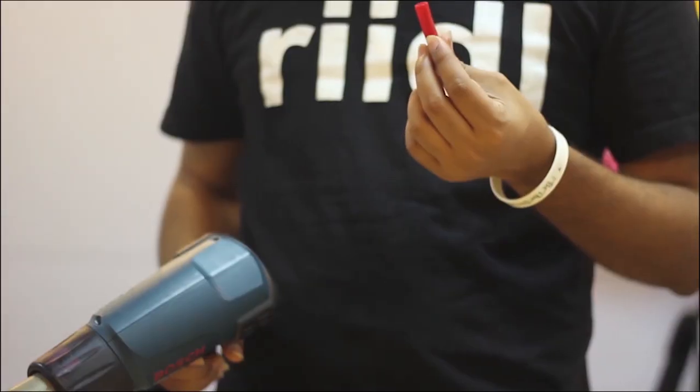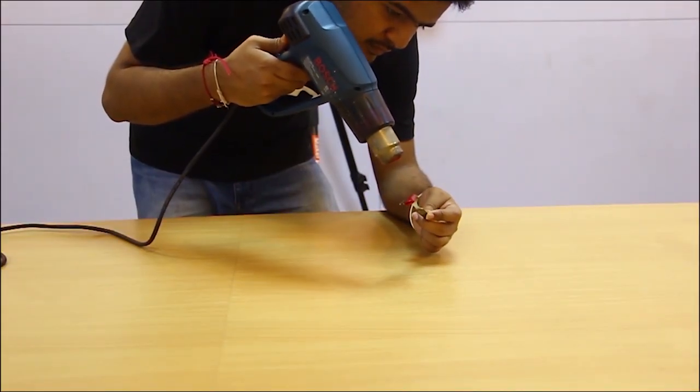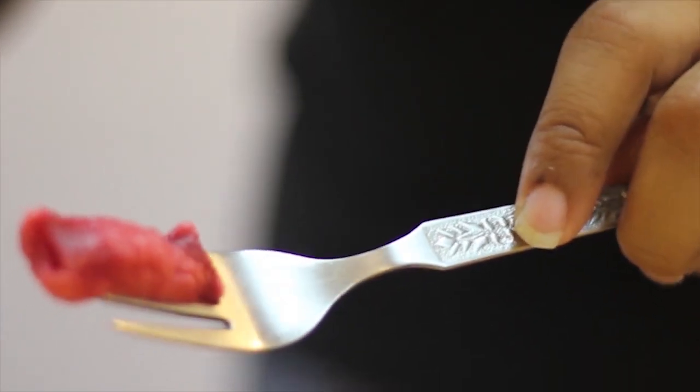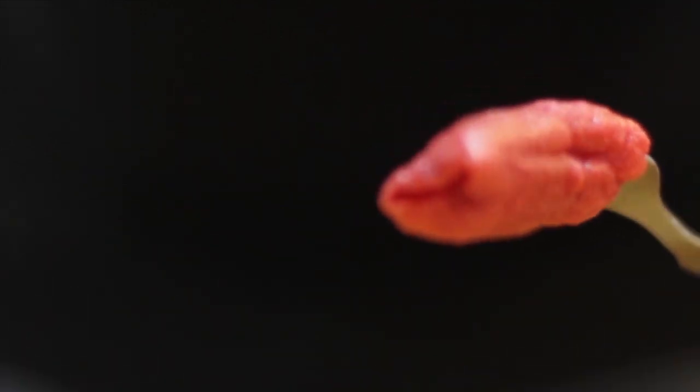Now we are going to start with fries. So let's see how it tastes.